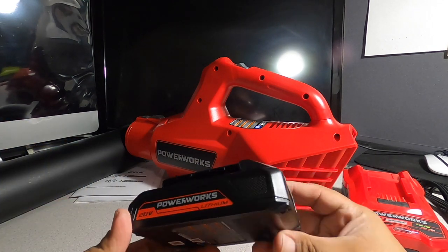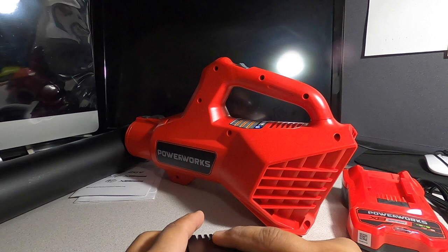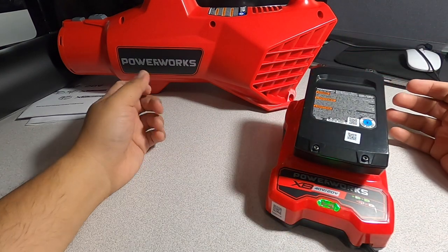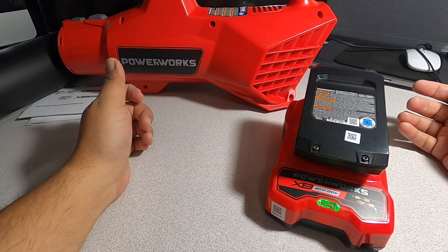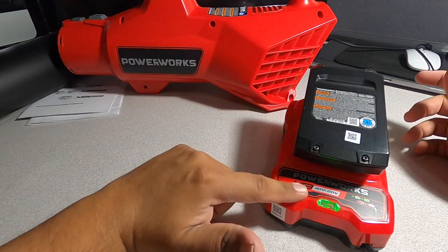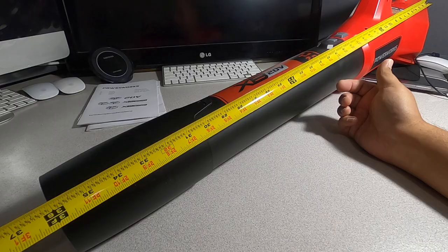This is a 20-volt battery and it does have a fuel gauge — it only has one bar, so we're going to put this on the charger. Blinking green — it's charging. We'll leave that there and come back to try it outside. The extension snaps in, and if you want to take it off you press this button and it just comes off.